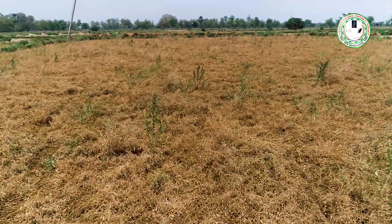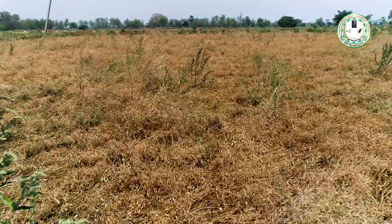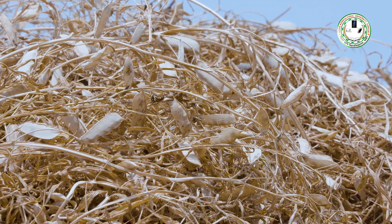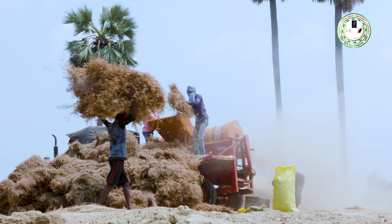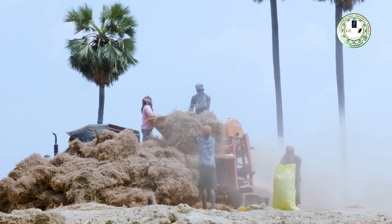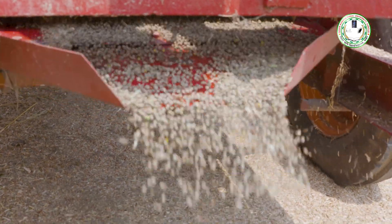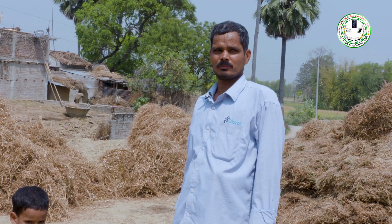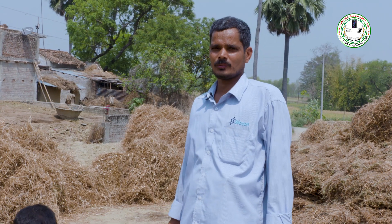फलियों के पकते ही पौधा सूखने लगता है, उसी समय फसल की कटाई करनी चाहिए। इसके बाद फलियों को सुखा लें और दानों को सुखाकर ही भंडारित करें।